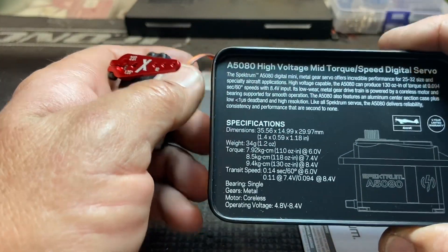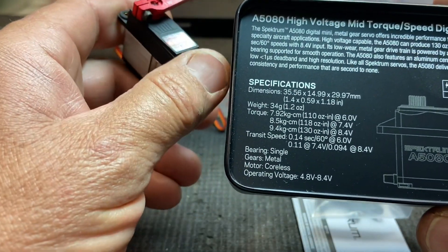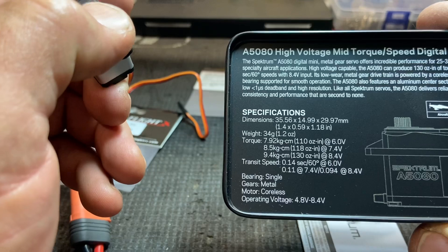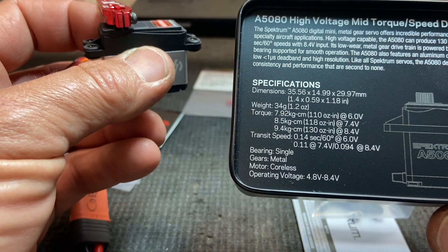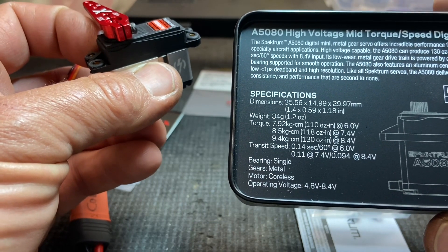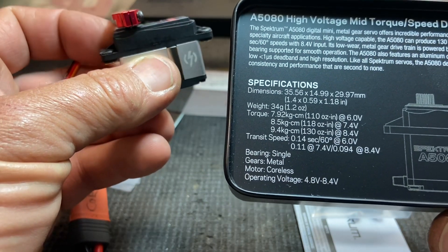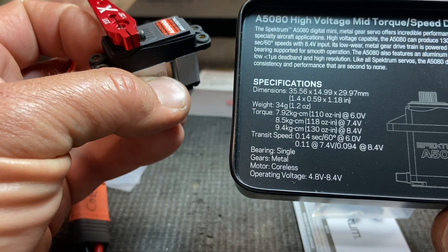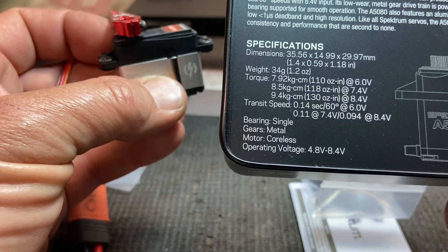Let's go over the specs of the new Spektrum A5080 high-voltage mid-torque mid-speed servos. They're the same size as most mini servos: 35.56 by 14.99 by 29.97 millimeters. Weight is 34 grams each. Torque at 6 volts is 110 ounce-inches, at 7.4 volts is 118 ounce-inches, and at 8.4 volts is 130 ounce-inches. Transit speed at 6V is 0.14 seconds, at 7.4V is 0.11 seconds, and at 8.4V is 0.094 seconds.